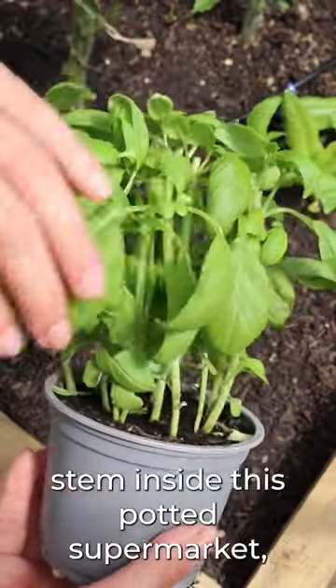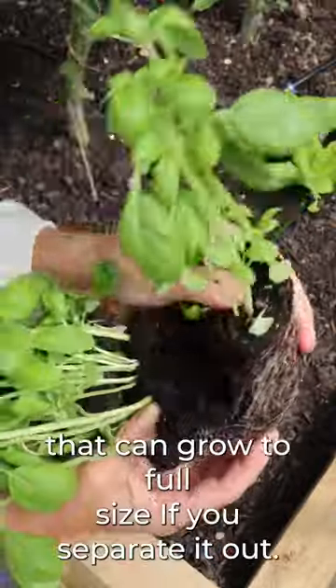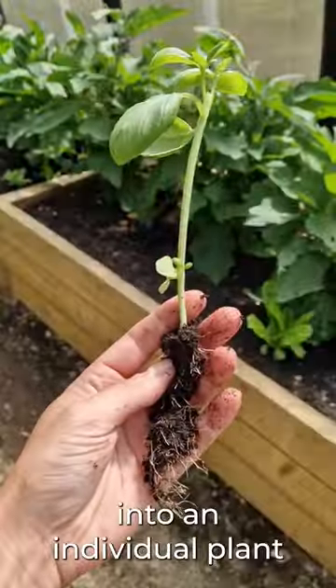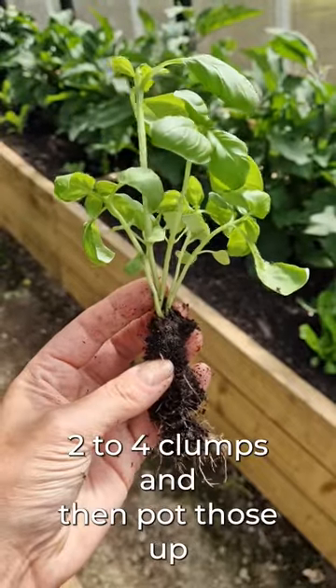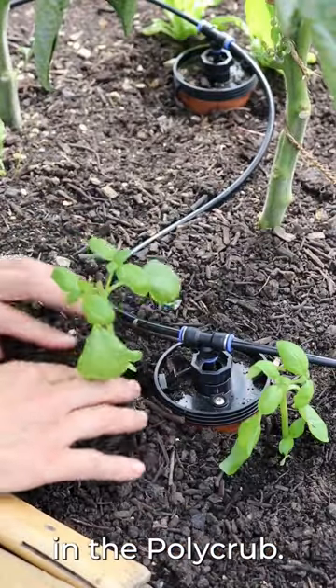Every single stem inside this potted supermarket herb plant is an individual plant that can grow to full size if you separate it out. I either separate every single stem into an individual plant, or I'll pull the clump into two to four clumps and then pot those up or plant them directly into the soil in the polycrop.